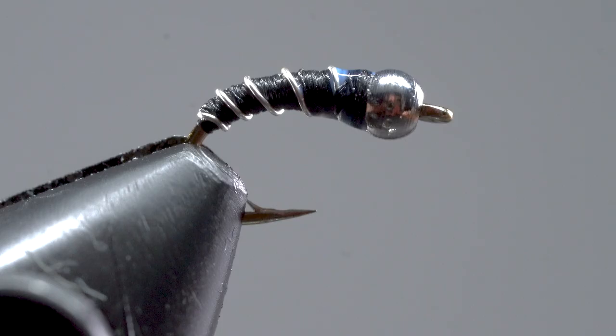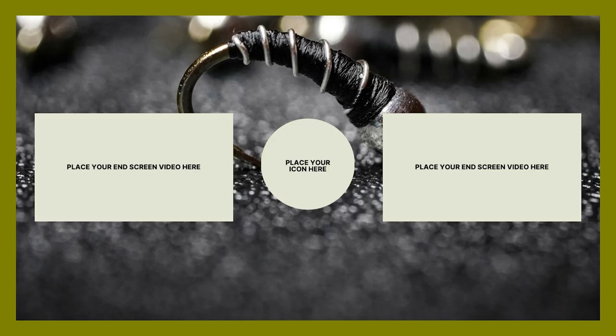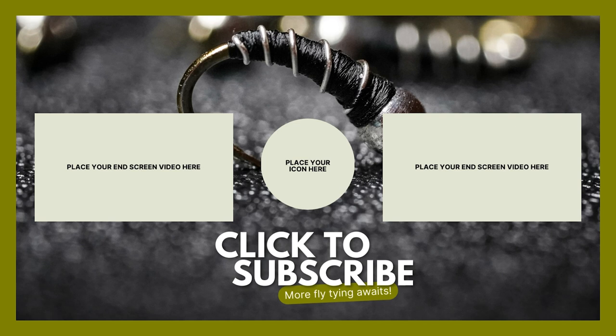If you've enjoyed learning how to tie the zebra midge, be sure to subscribe and check out our other fly tying tutorials. If you have any fly tying or fly fishing related questions, leave them in a comment below. We read every comment and we'll answer it as quick as we possibly can. Thanks for watching and live real life.